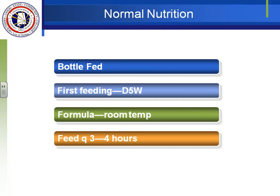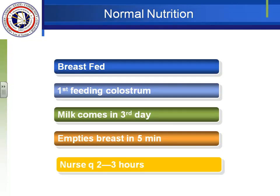Bottle-fed babies are fed every three to four hours. Formula has larger curds, is harder to digest, and stays in the stomach longer. Breast milk is very easily digested and the stomach usually empties in two to three hours, so breast-fed babies are fed more often. The breast-fed baby first receives colostrum; milk comes in around day three, and after let-down is established, the baby can empty the breast in about five minutes, nursing every two to three hours.